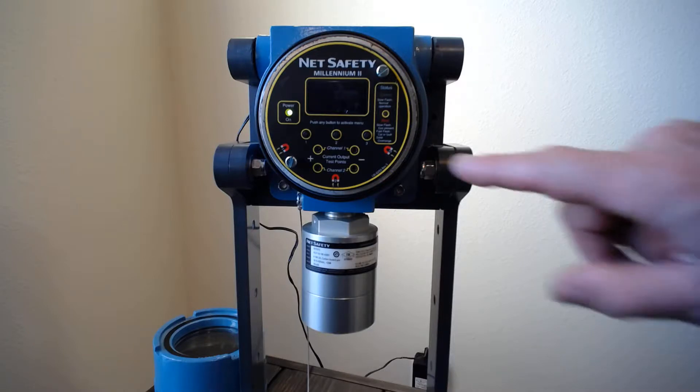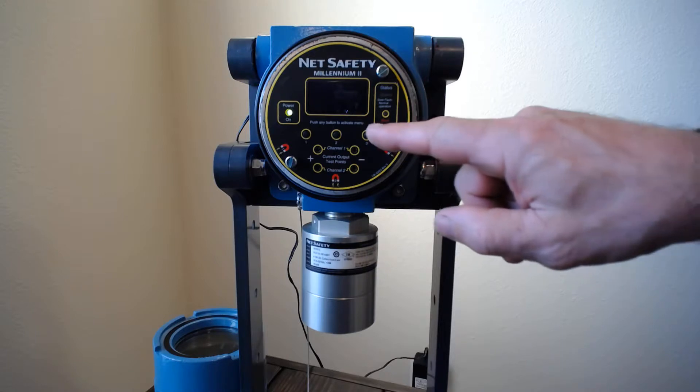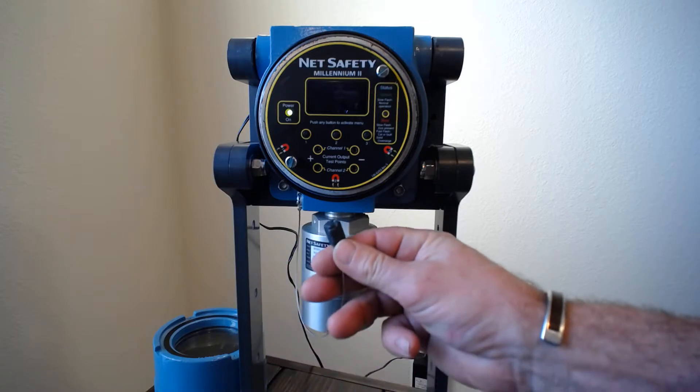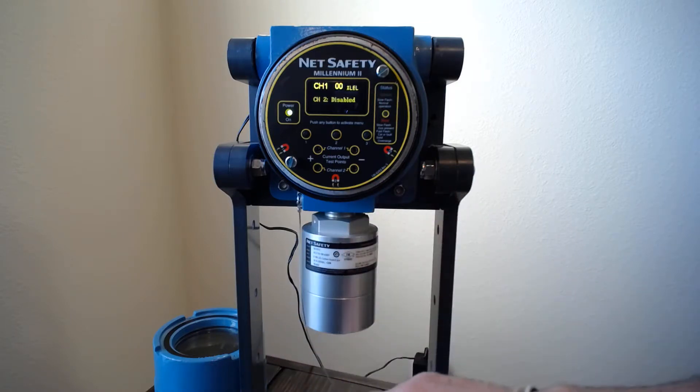On the screen there are three little magnets that coordinate directly to the push buttons on the screen, so you can actually do the calibration with or without the cover on. If you use the magnet and go to any one of these it'll pop up. This happens to be a two-channel unit — I have a percent LEL sensor on channel one, and this happens to be one of the IR sensors.